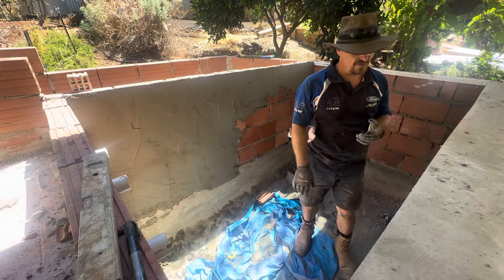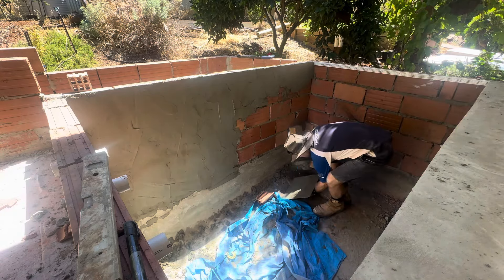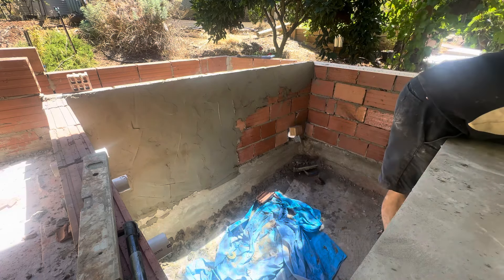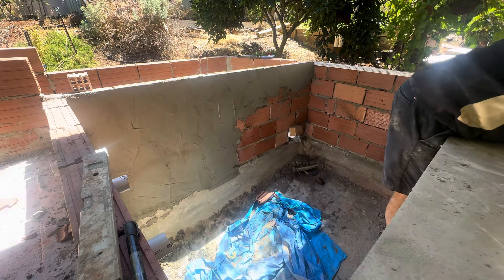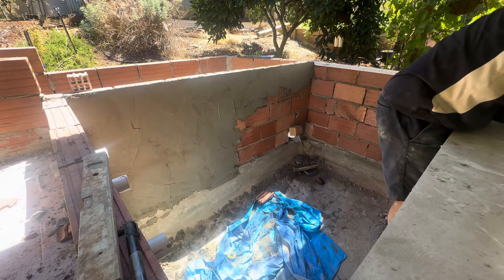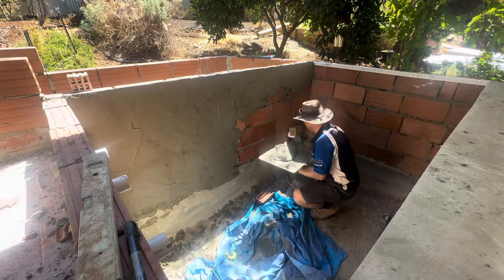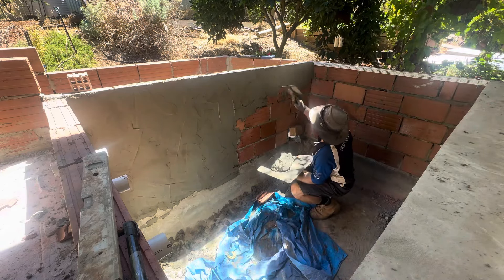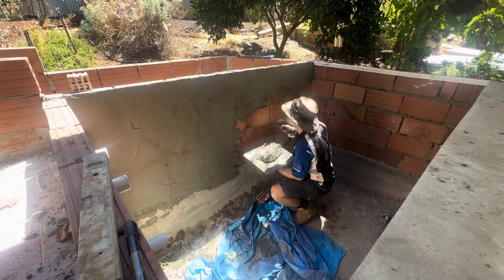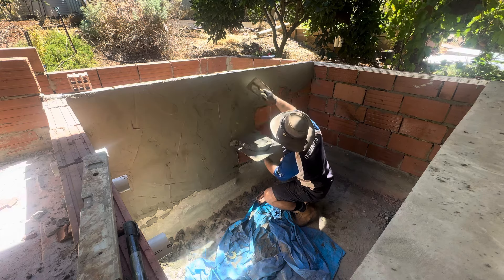It was so much easier to get into this pond when it didn't have the frame — a little bit of exercise and gymnastics involved now. Okay, I've got the mix. As you can see, I started at the top — this is how my friend taught me. You start at the top and then work your way down, and just spin it on.